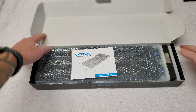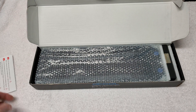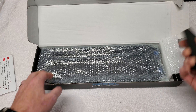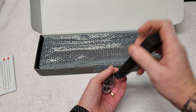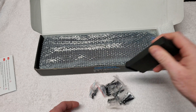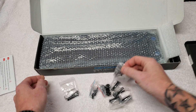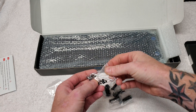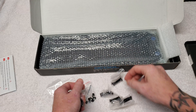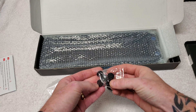We have a booklet, like the other one. Looks like we have an accessories box here with different size screws.